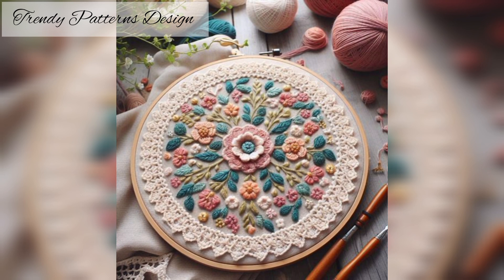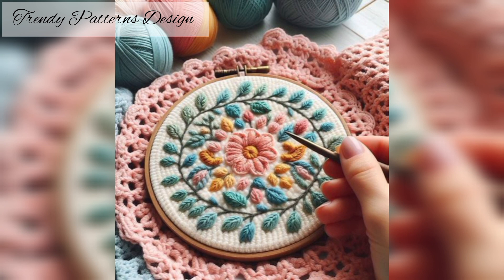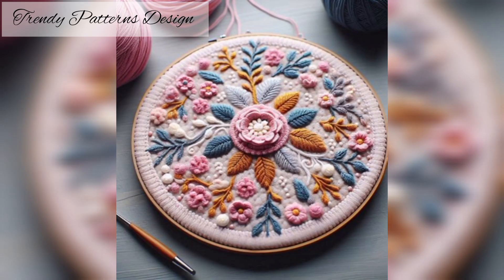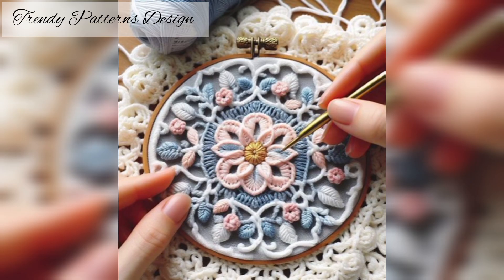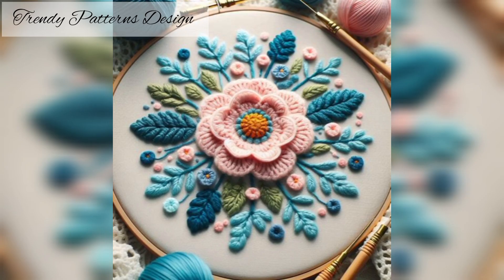Most of the patterns below use simple, beginner-friendly stitches like single handmade stitches. I hope you enjoy this collection of handmade embroidery patterns. If you like to watch handmade embroidery patterns, check out the embroidery handmade designs.